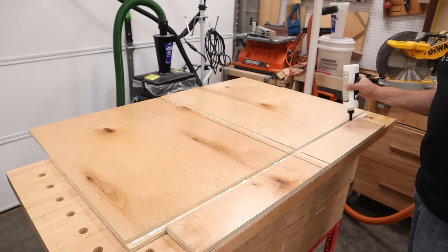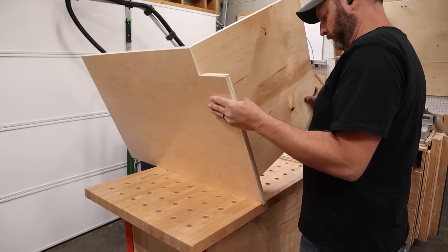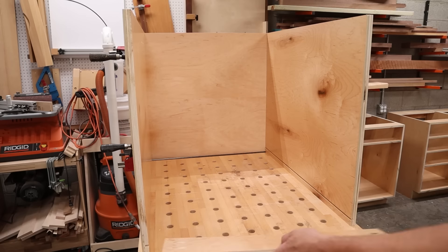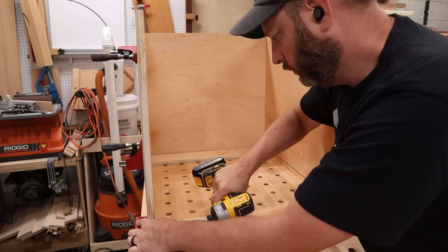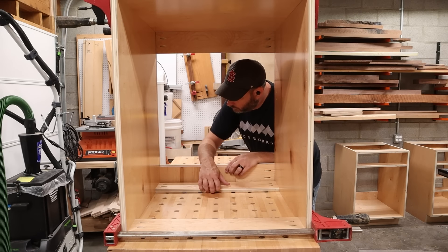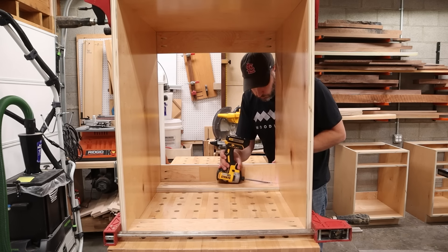To get started assembling the cabinet I need to add some glue to that bottom dado. This is the only place I'm going to be using glue because I won't be using screws here. I slide the bottom panel into the dado and do the same thing on the other side before adding clamps. Next I spin the cabinet around to add the back stretchers. Once the stretchers are in place I clamp them and screw them into place, then flip the cabinet onto its top and add two more stretchers. On that back stretcher I use a scrap of quarter inch ply as a spacer to represent the back panel of the cabinet.